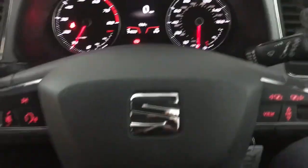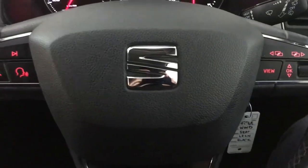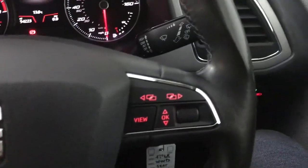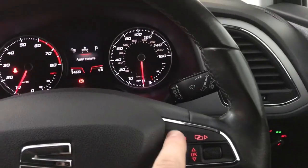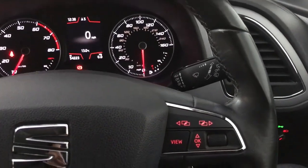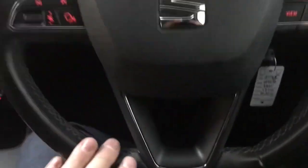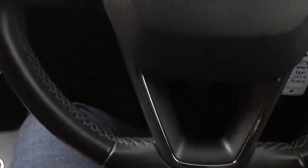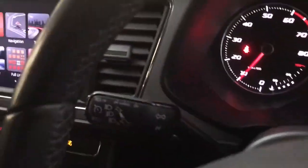The steering wheel is a nice layout, it's fairly simple to use. You've got your track skip and volume controls on the left and on the right you've got the controls for the central screen for the driver. It's not too big, not too small — it's a nice styling. The steering wheel, can't really complain about it at all.